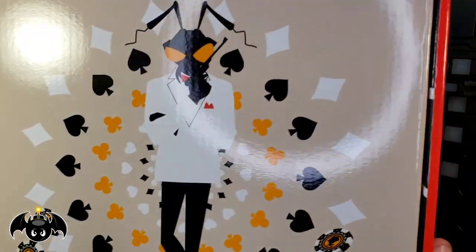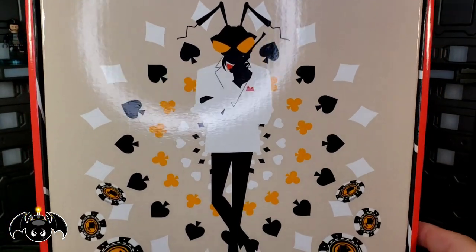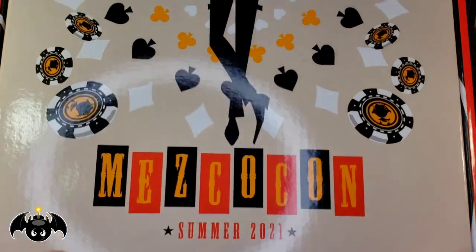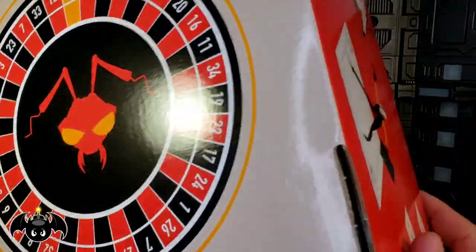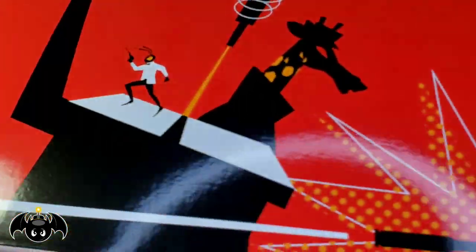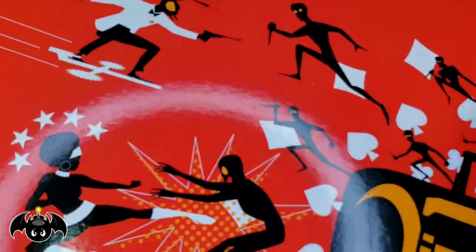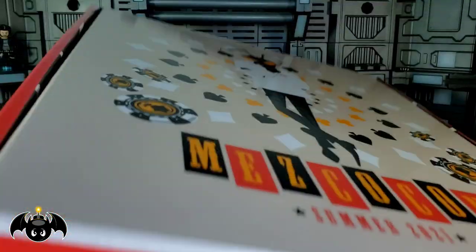Alright guys, let's take a look at the box. It looks really cool — got a great image of the High Roller Gomez with all the different card suits, poker chips, and the Mezco Con Summer 2021 branding. There are great images on the sides with other characters, a roulette wheel on the back that looks really awesome, more characters on this side, a skeleton dude, and on the bottom there's a little fight scene with skulls. I really do like this box.